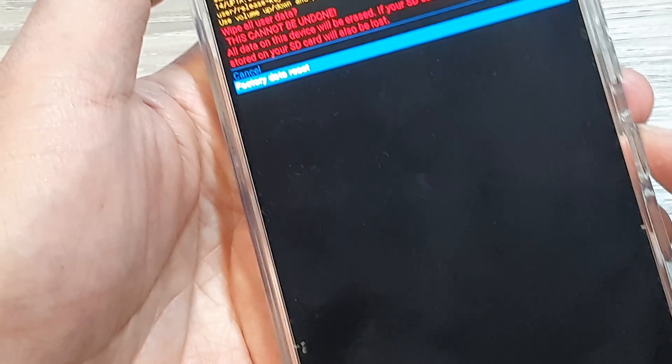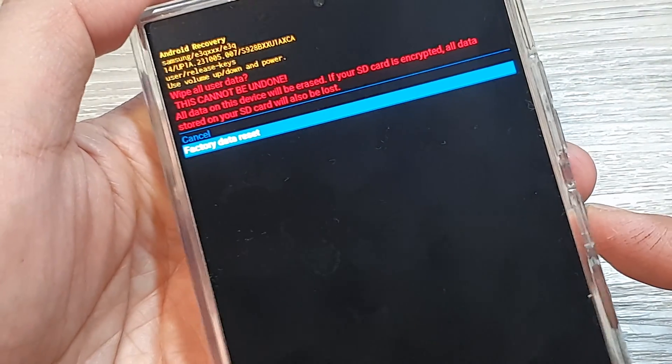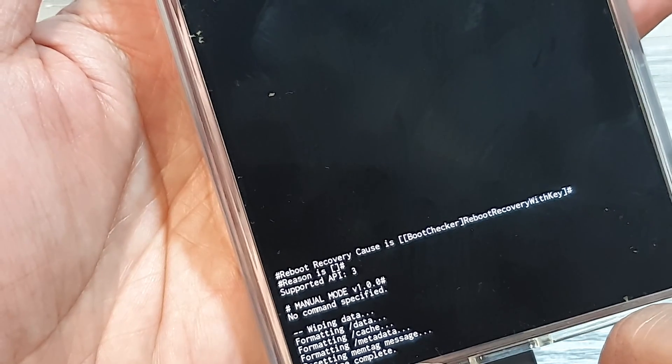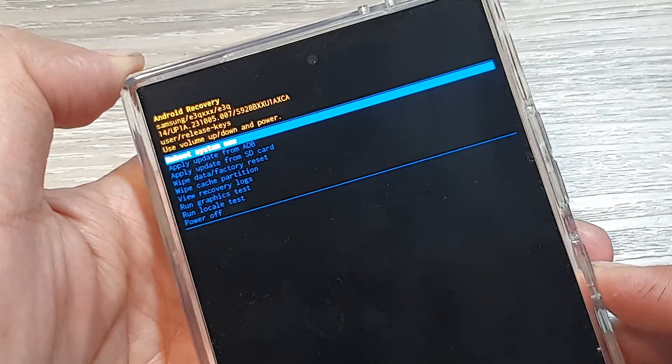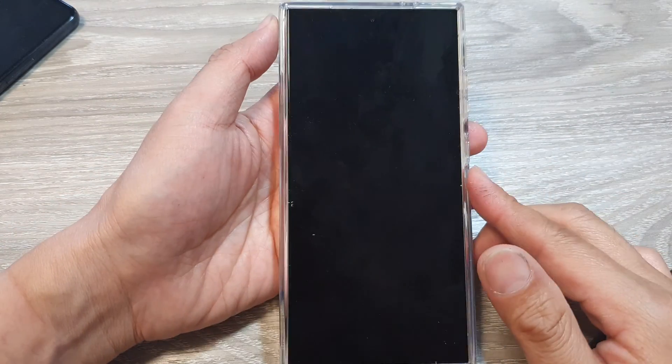You will lose all your data when you do this. Press the side button to confirm, and you can see it goes ahead and wipes the data completely. Then press the power button to restart your phone.